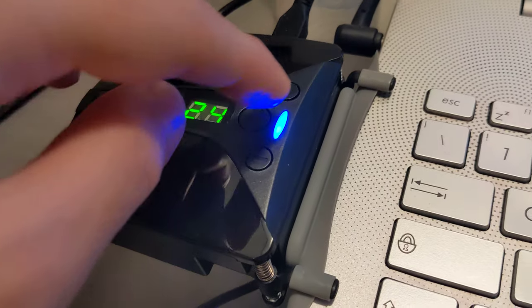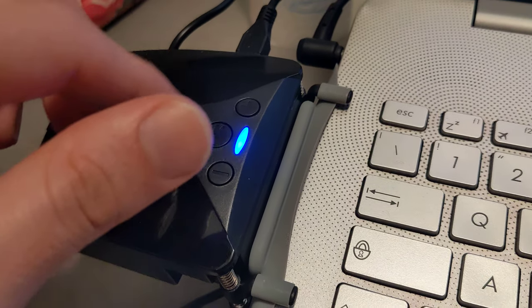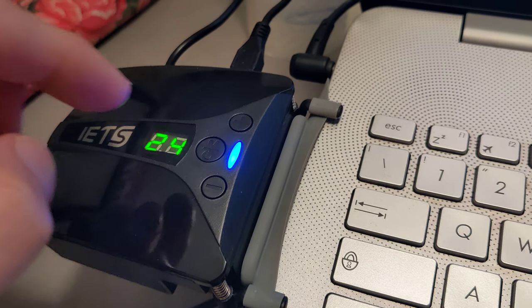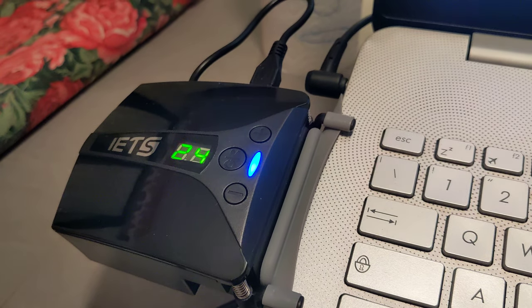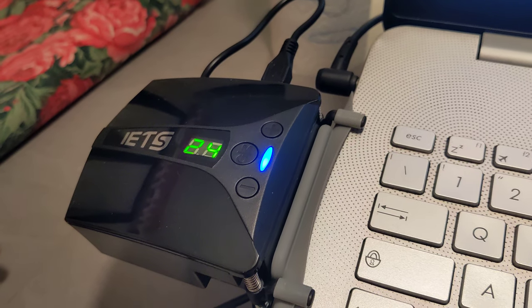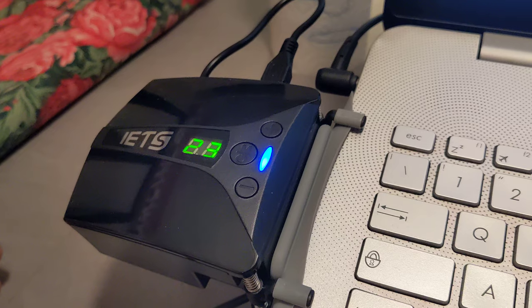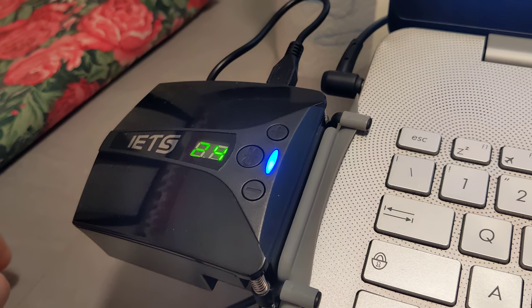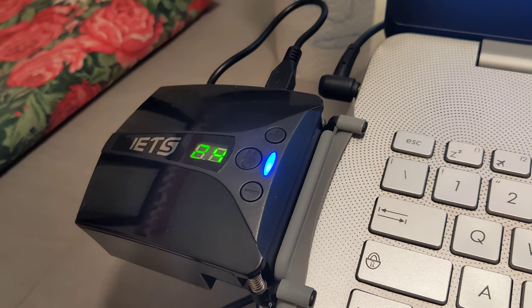Those two arms are the controllers, so you can basically raise or lower the speed of the fan. I generally set it to the maximum — it's very useful because I don't mind noise, I want my laptop to be cool, and that's the main important thing.